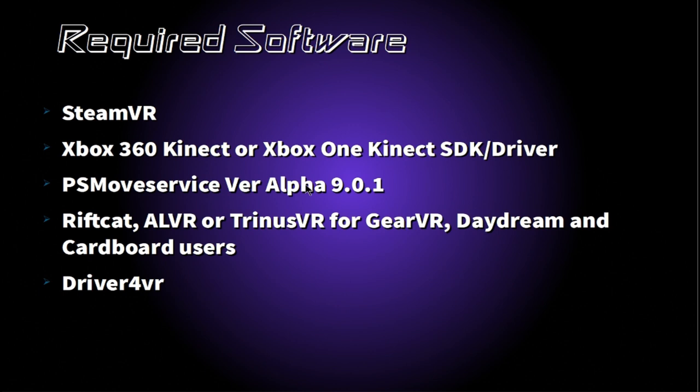The first thing you will need to do is gather up all the software required for the PS Move service Kinect setup. Firstly, you will need SteamVR if you haven't already got it. Next, you will need either an Xbox 360 Kinect or an Xbox One Kinect SDK/driver. Then you will need the PS Move service version alpha 9.0.1,